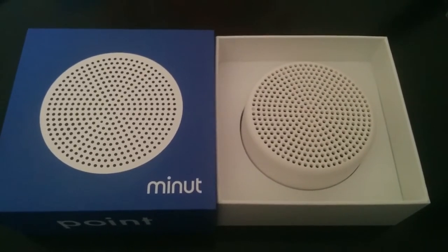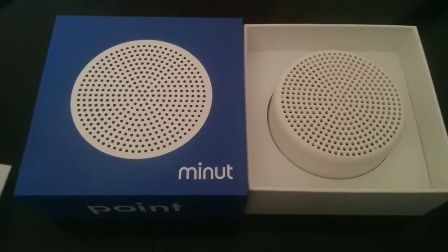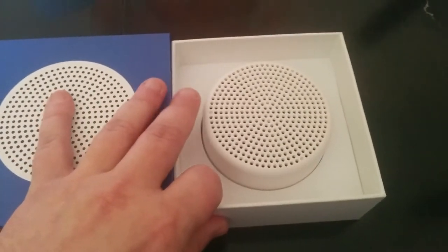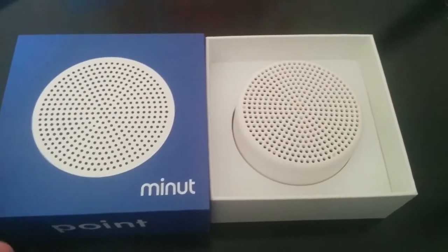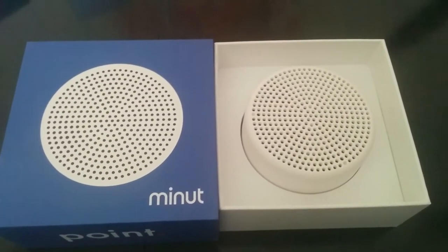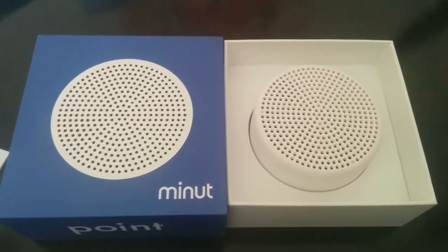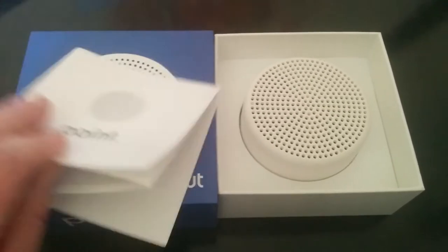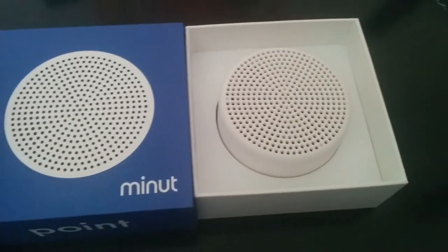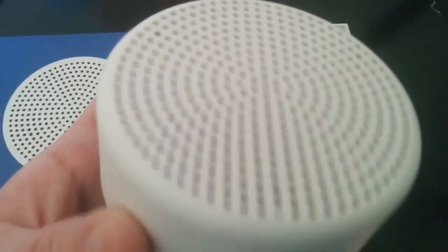This device gives you a way to do that without actually listening in or having a video camera, which would probably be illegal anyways. The device has multiple sensors in it and it supposedly connects to your Wi-Fi. You set certain levels, and if it detects noise above those levels, or if it detects smoke in the atmosphere, heat, or a lot of moisture, it will immediately send you a text message or alert you on your phone, so that you can nip any problems in the bud before they actually happen.